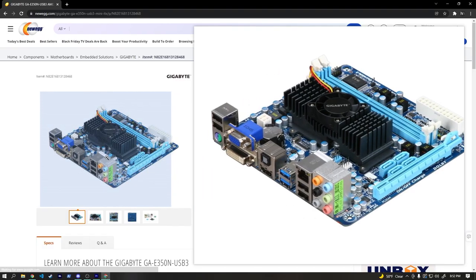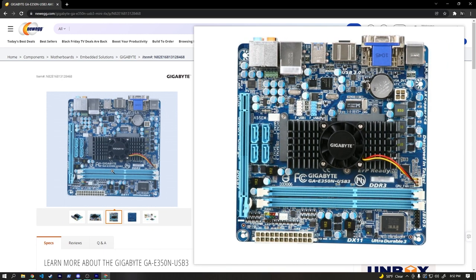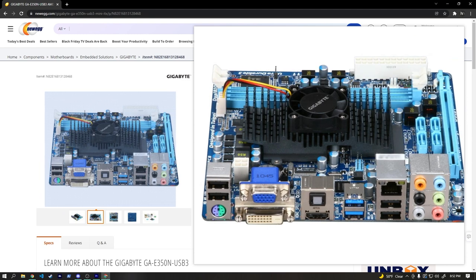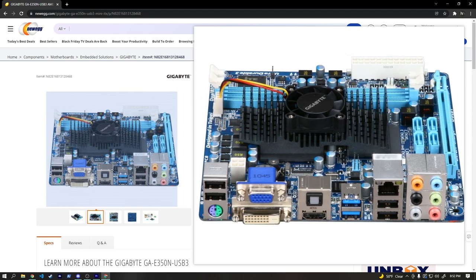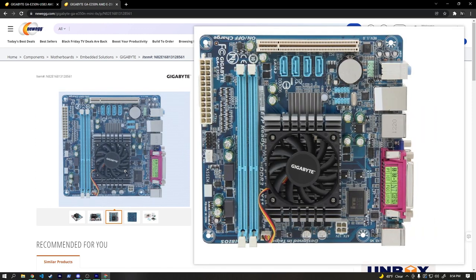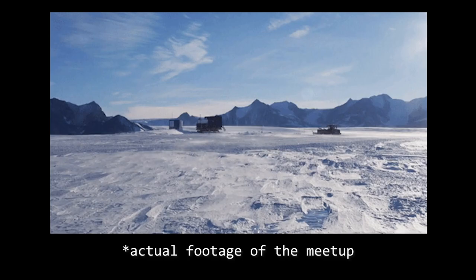The seller listed this board as the USB 3 version and even included a screenshot of a listing for it. He posted a couple of pictures of the actual motherboard, but they were pretty low quality and I wasn't incredibly observant. I also had no idea at the time that the lower-quality model even existed.